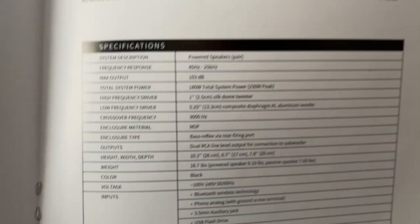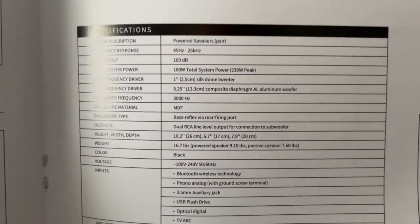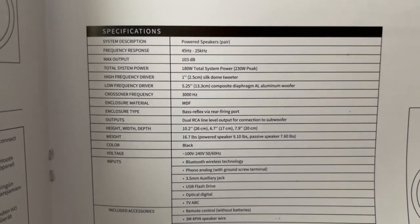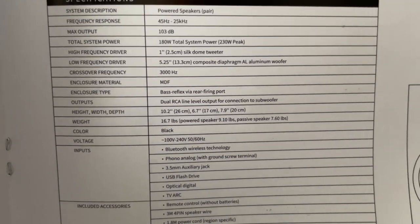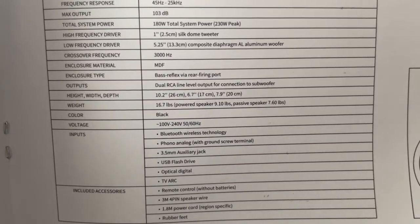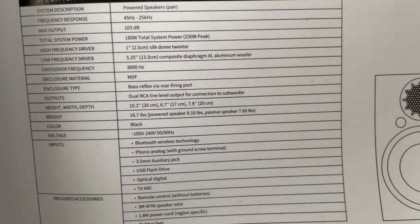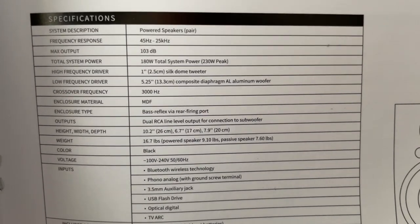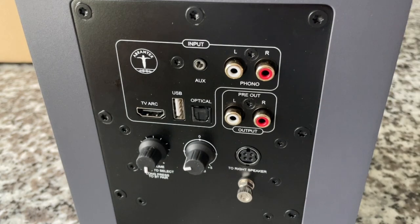Looking at some specs: 180 watts total — so 90 watts per speaker with a 230-watt peak. That's pretty good. MDF material, base reflex via rear firing port — we saw that. In terms of output, we can get 103 decibels, 45 hertz to 25,000 hertz. That's a pretty respectable speaker from a specification standpoint.